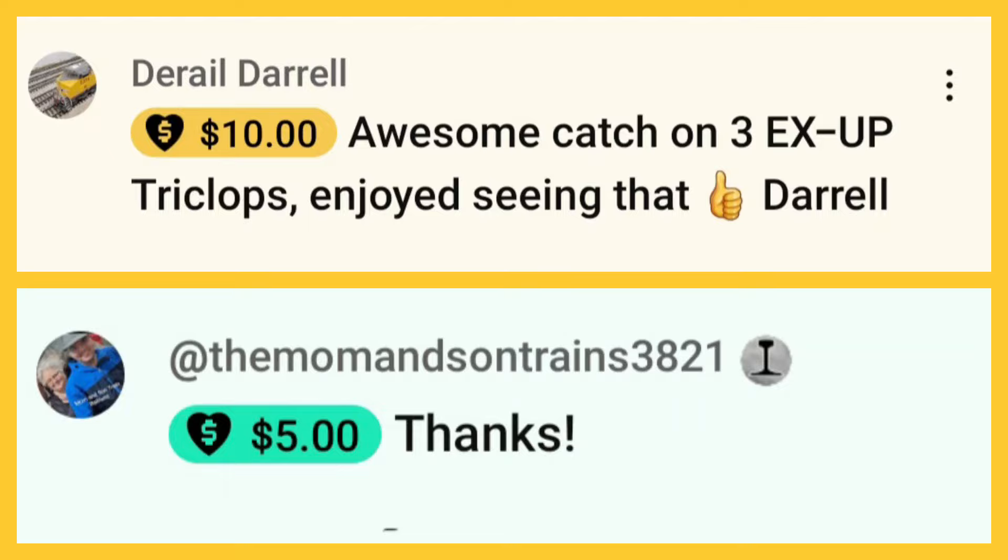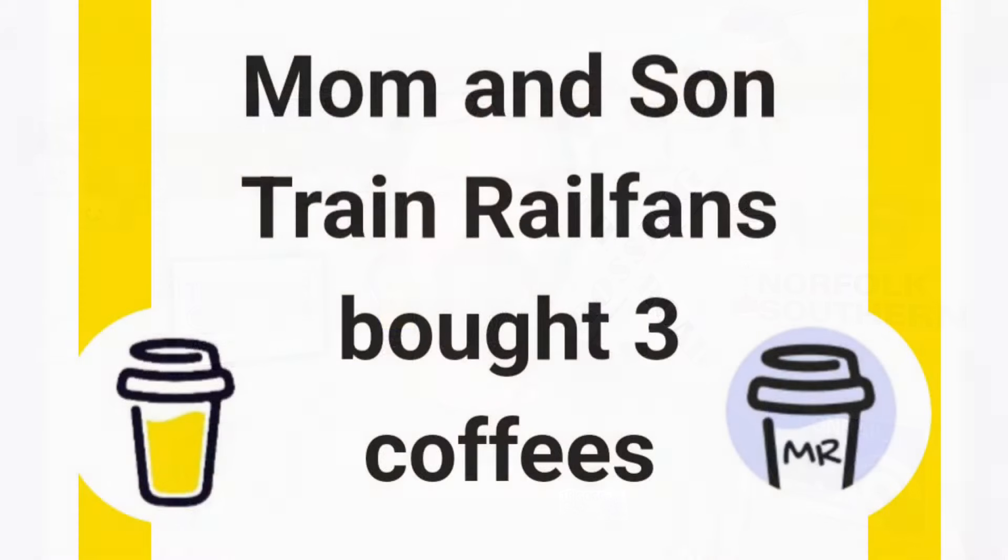Speaking of money, I'd love to give a shout-out to D-Rail Daryl and Tammy Ray from Mom and Sons Trains railfan YouTube channels — they both gave me super thanks. Also, don't forget I have Buy Me a Coffee, which helps greatly. All the money I get goes back into the layout or some form of railfanning — it all goes back into the channel. I appreciate it. Tammy Ray also bought me a coffee — actually it was a few coffees!